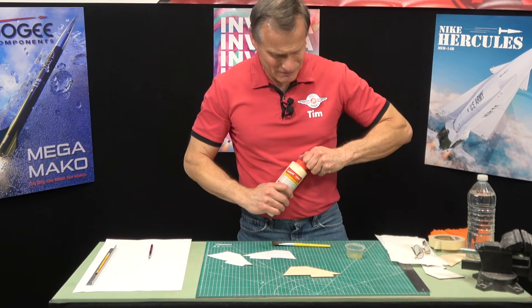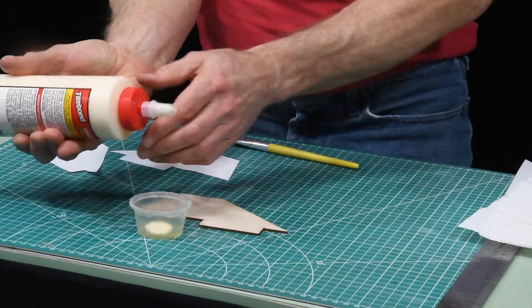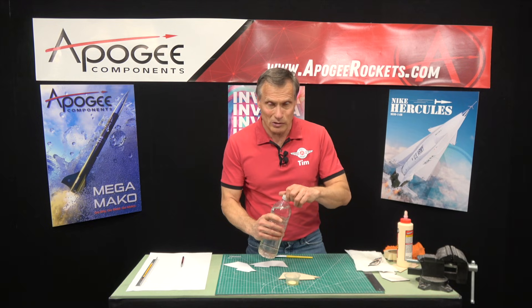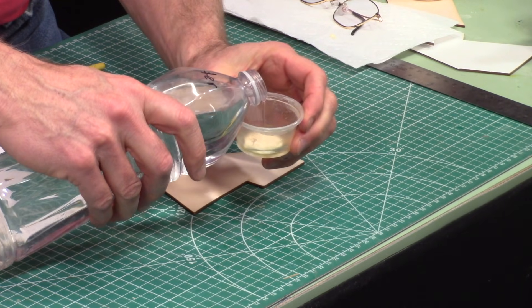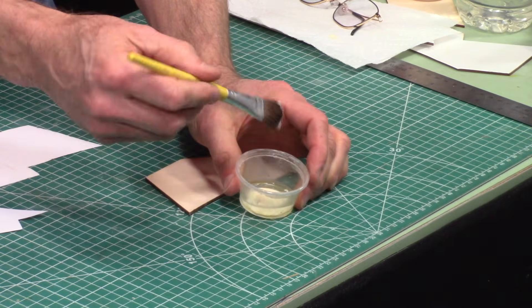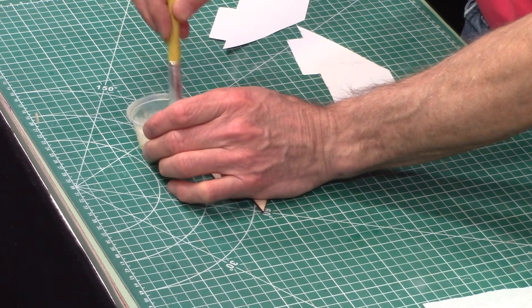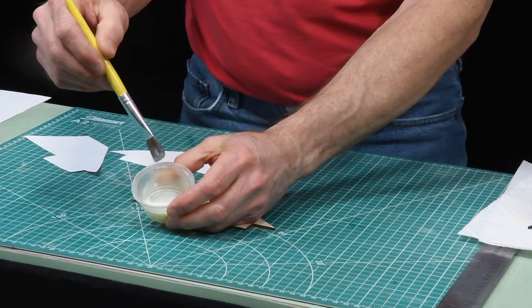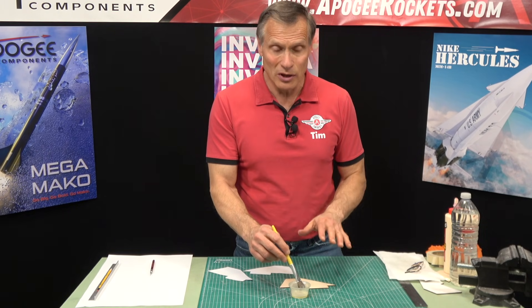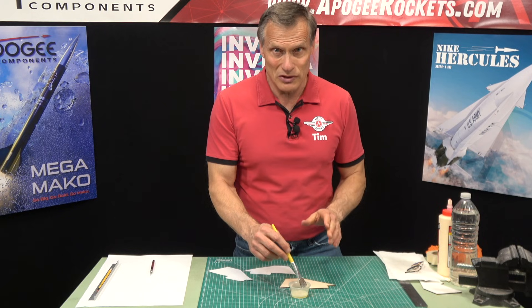I'm going to start by taking some wood glue and just pouring it into a little container. Then I'm going to add some water — it's probably going to be about two parts water to one part glue, and I'm just going to eyeball it. Then I'm going to take an old paintbrush. You're adding glue to the bristles so you can clean them out. You can see it's a lot more watery now. The advantage of thinning it out is we're going to get an even coat of glue. If you start with just raw, undiluted glue, you're going to get lumps in your surface, and that's what I'm trying to avoid.